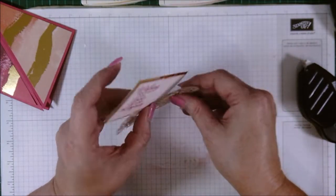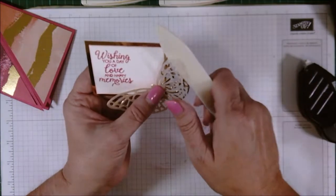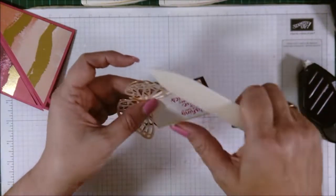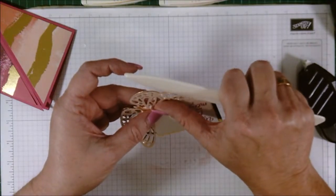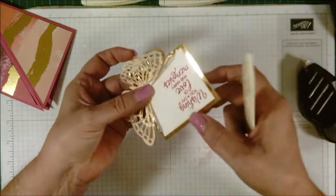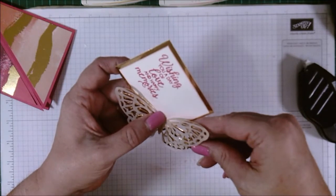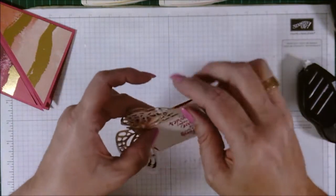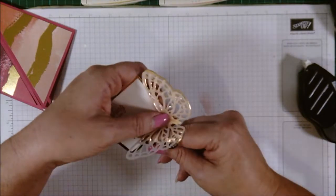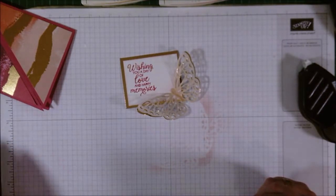With the vellum it doesn't bend as easily as cardstock does around my finger, so I'm actually going to burnish it into shape with the bone folder. With the gold foil, all you need to do is curl it around your finger and it curls really nicely.